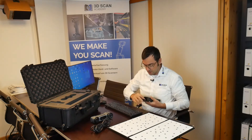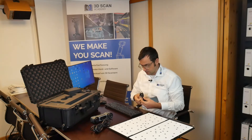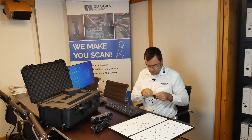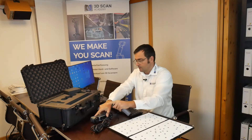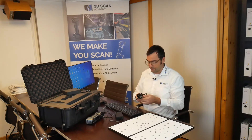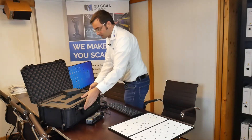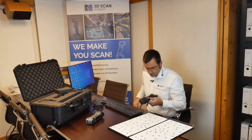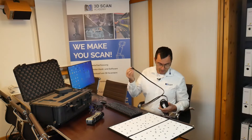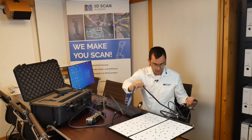Now let's start — the first step is connecting the cables. The active cable is the same as used on the EinScan HX and the FreeScan.